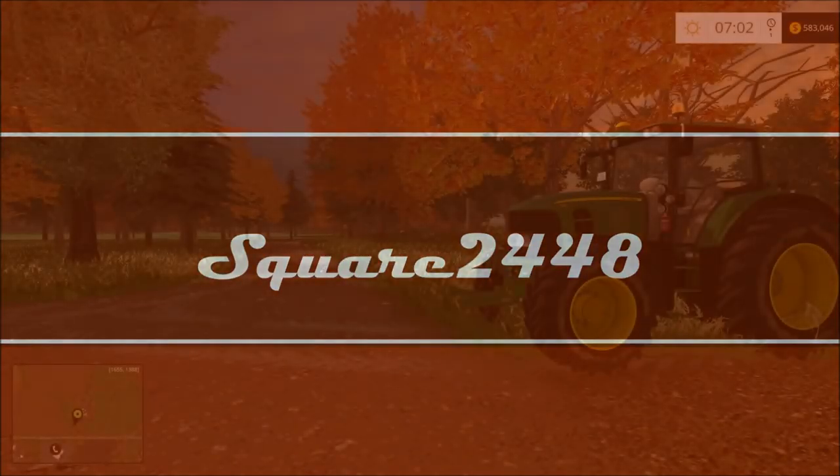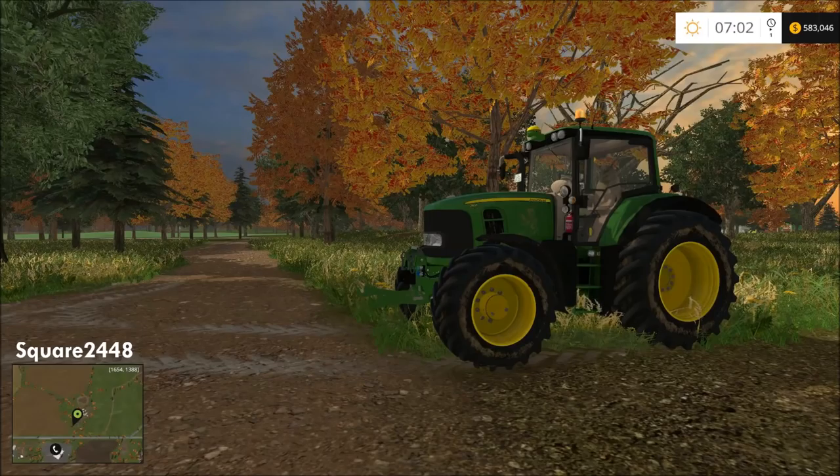What's up guys, this is Square 2440 with a Farming Simulator 2015 Haywire Ranch video. Today we will be windrowing and foraging the grass that we mowed, and we will be transporting it all to the biogas where we will be selling it and making a lot of money so we can buy more equipment.